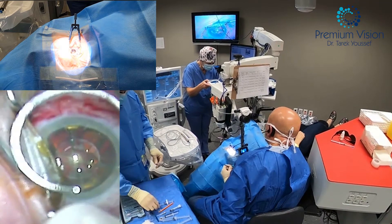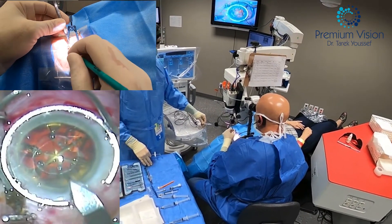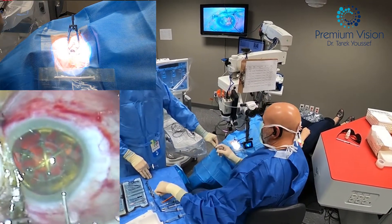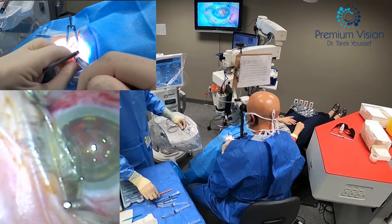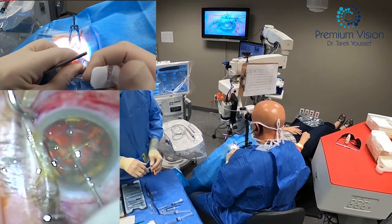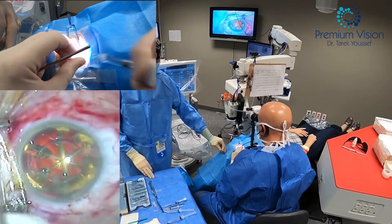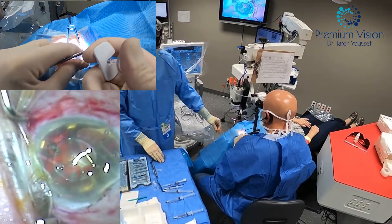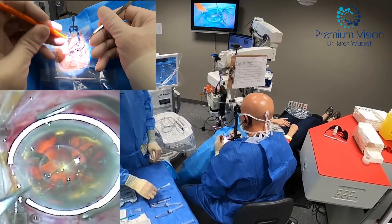Now I'm reviewing the lens. This is a Symfony lens from Johnson & Johnson — it's an extended depth of focus lens, giving you distance, intermediate, and near vision. The rings on the lens provide the depth of focus, but they can also cause slight night vision problems, at least at the beginning — it gets better over time. Night vision halos and glare usually improve, and many patients stop reporting them, though some still see them. I warn all patients about that possibility. For example, if you're a truck driver, I wouldn't recommend this type of lens implant.